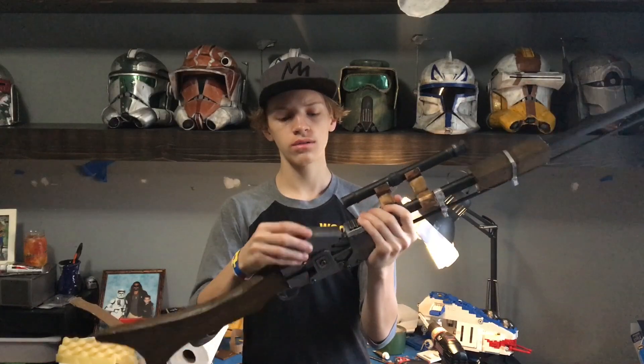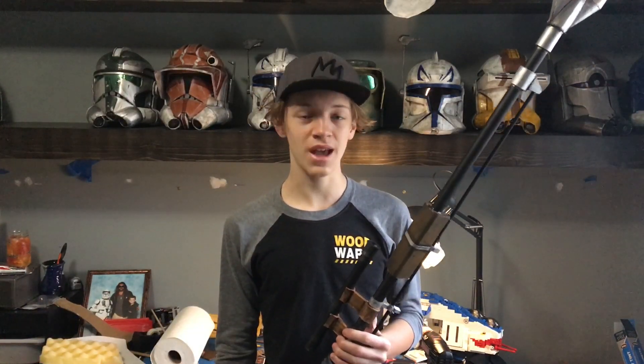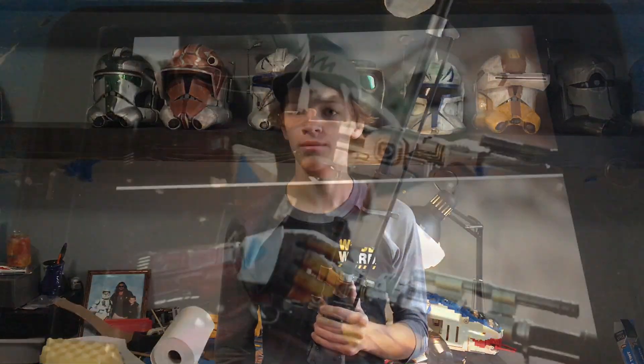Today we're going to be making the Mandalorian's Amban pulse rifle as seen in The Mandalorian, and it is fully loadable. Let's get into the build — but first, please subscribe, and let's get along with the build.